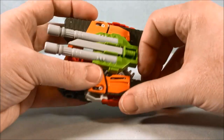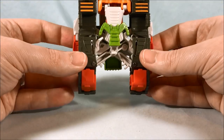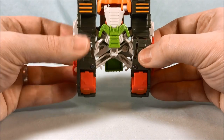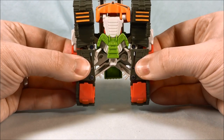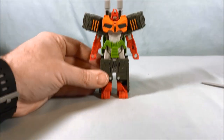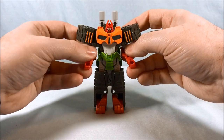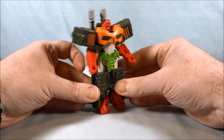The transformation is pretty simple. I'm going to go ahead and take the sword out first, though you don't have to. You just take the treads here, push them in, and there you go — he just kind of snaps together. There is Bludgeon. He has elbow articulation, and that is all.